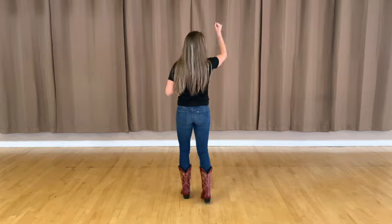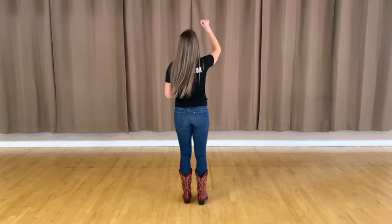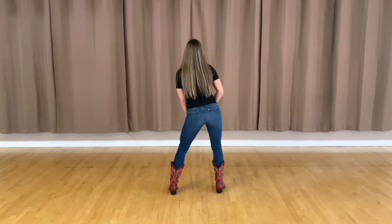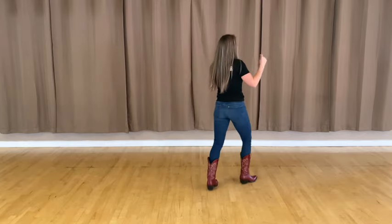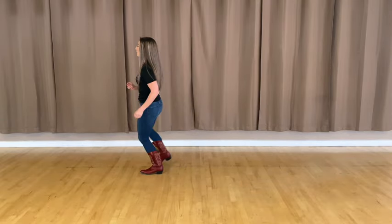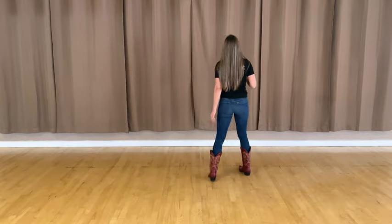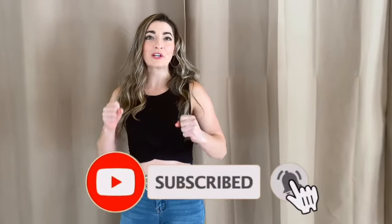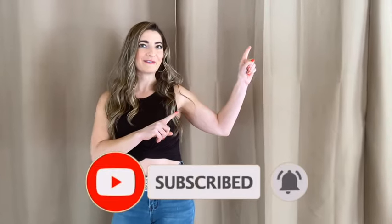All right, now we're going to bring it all together. You get to decide which variation you want to do — whichever one you have the most fun with. Here we go: five, six, seven, eight — and one, two, three, four, hips five, six, seven, eight. Rock one, two, three and four. Rock five, six, seven and eight. Cross one, two, cross three, four, box five, six, seven, eight. Right one, two, left three, four, five, six, seven, eight. Now you've learned Shivers — we're going to go dance it out. If you're ready, click the link above. We'll see you there.